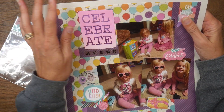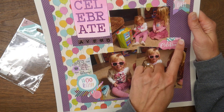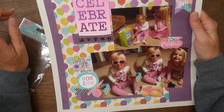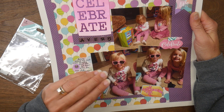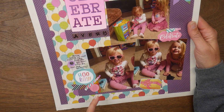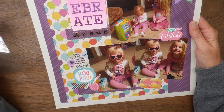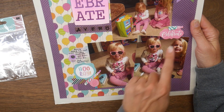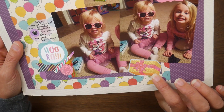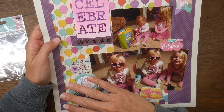I have some little die cuts from an Echo Park birthday ephemera package, and then a few stickers — I had two stickers left from a Jolie's Girls First Birthday pack, so I used those since the colors coordinated really well, plus one random sticker from my stash that I was just trying to use up.